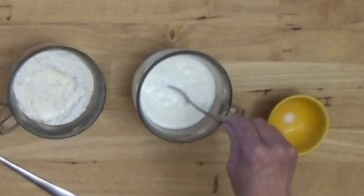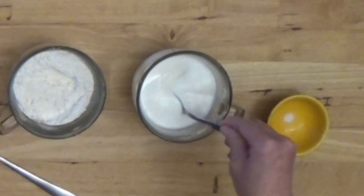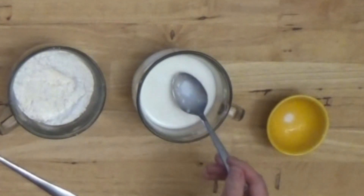Let's see — I don't think this is quite set yet. Well, it's starting to. It will continue to thicken, and like I said you want to leave it for about five minutes, but you can see already we're getting some little chunks in here.